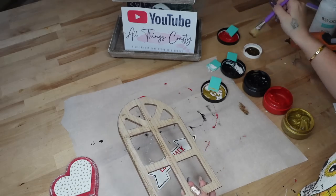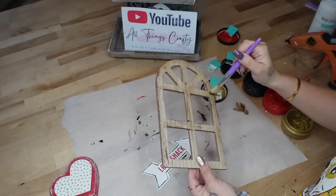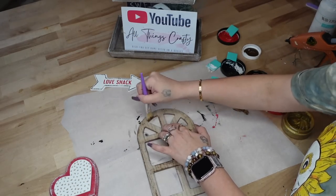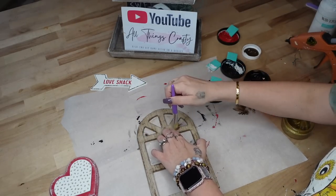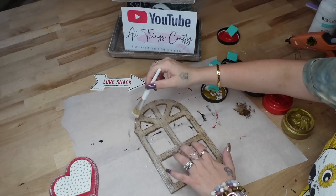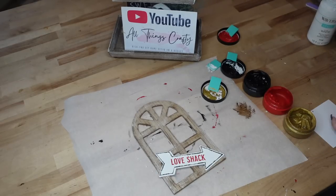For the arch window, I thought that it was just missing a little something. Y'all know I love dry brushing. So I took my antique wax by Waverly and my chip brush — linked in my Amazon shop in the description box as well as the pinned comment — and I just dry brush all the way around all the little window pieces and the top pieces as well. I felt it was a little bit too heavy handed, so I did just go in with my white Waverly chalk paint and dry brush over the antique wax just to tone that down a little bit.